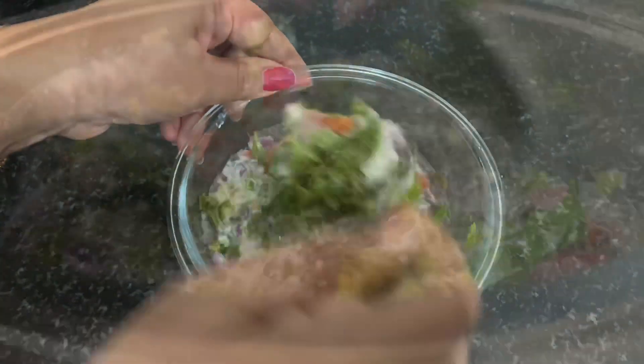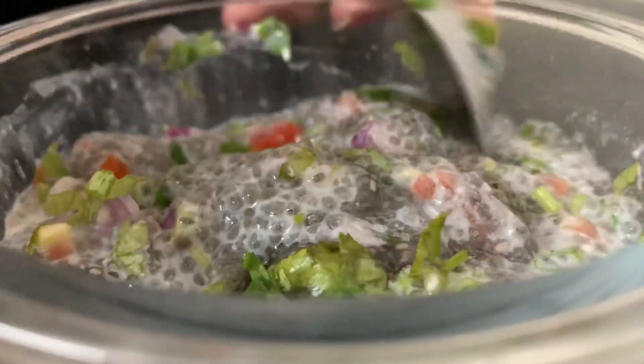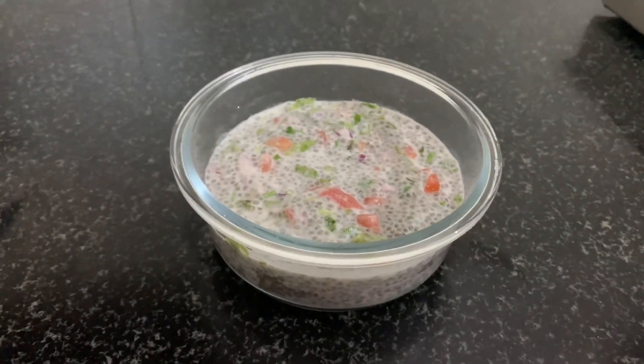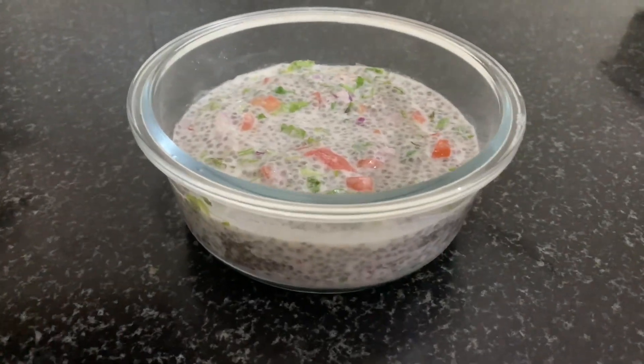This is rice. This is a good taste. This is a cooling item and it is a very easy item to prepare.